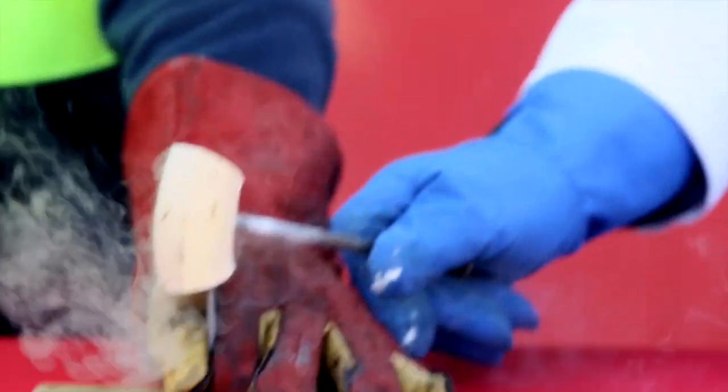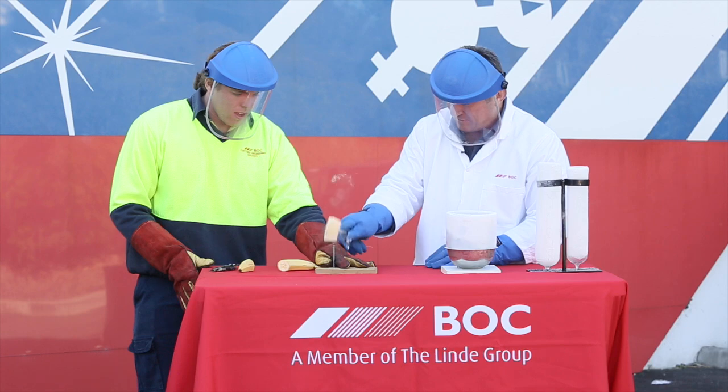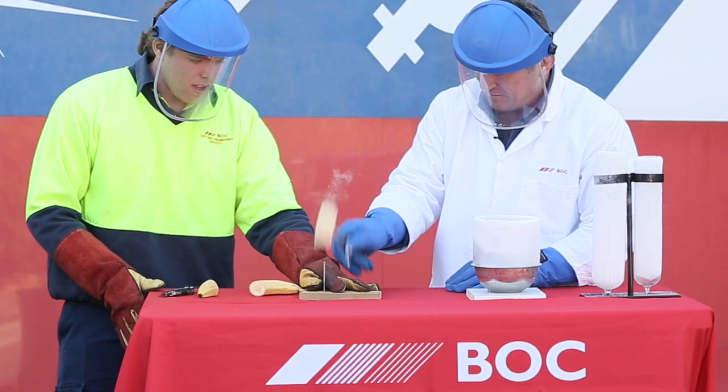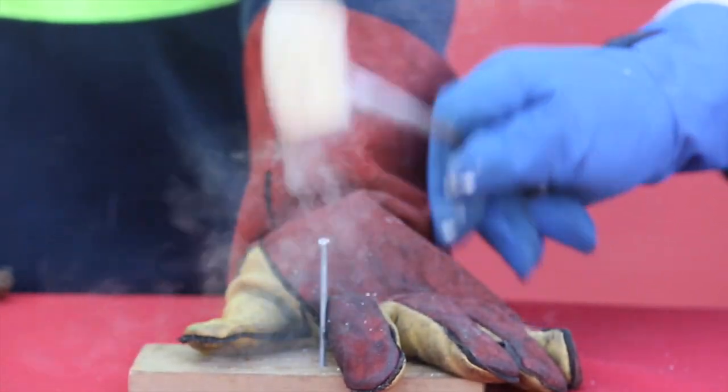The banana is now frozen and can even be used to hammer a nail. This is because the temperature of liquid nitrogen, which is less than minus 196 degrees Celsius, is lower than zero degrees Celsius, which is the freezing temperature of water.